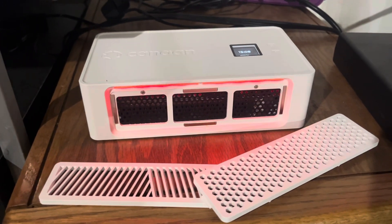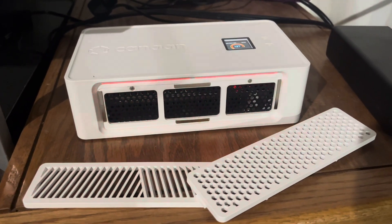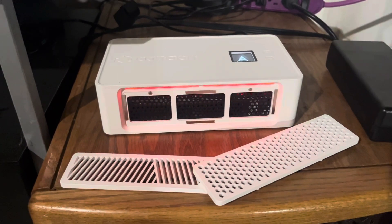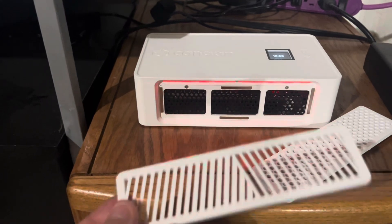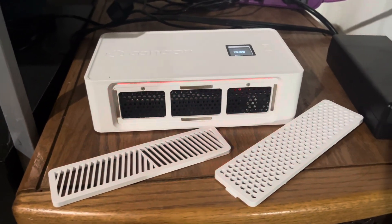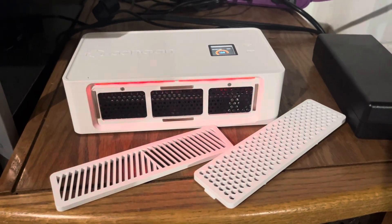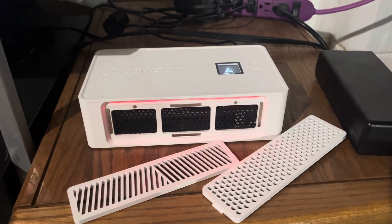Hello everybody, we're back with a little update on the Avalon Nano 3 at-home Bitcoin miner. For those of you that are new here, I did a quick update a few days ago. Basically what I did was I tried removing the couple of plastic grills from the miner, because a lot of people said that would make your miner run a little bit cooler. I'm not going to open it up and void the warranty — just removing those grills. Let's shuffle over to the dashboard and show you what we found.